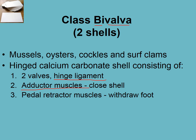The stringy bit that gets between your teeth when eating a mussel, and the big white meaty bit in a scallop — that is the adductor muscle. It attaches to both shells, and when it contracts it pulls the two shells tightly together in order to protect the animal.